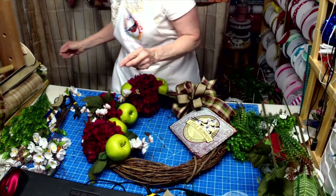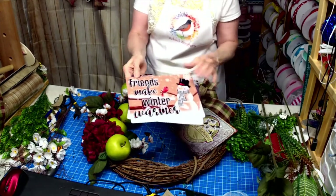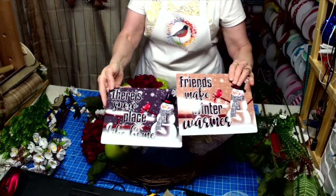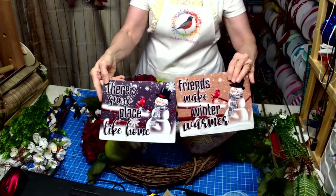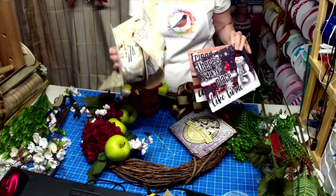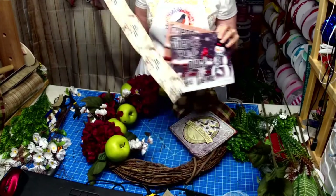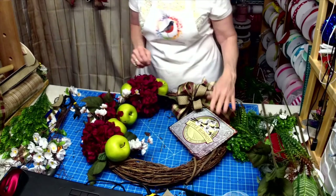For those that just joined in, I have a lot more signs I'm releasing tomorrow but I'm giving you a sneak preview tonight. 'Friends Make Winter Warmer' and this one says 'There's No Snow Place Like Home.' They both match the ribbon — I have this in tan and I have it in gray. They'll be in my shop. And the apples will be in my shop too to go with the Apple Blossom sign.